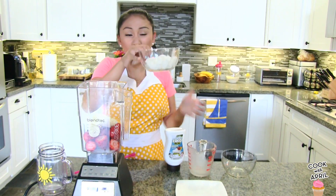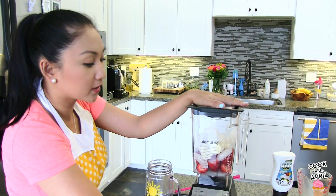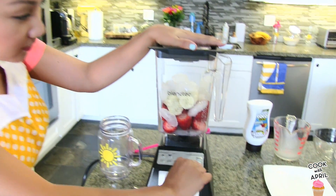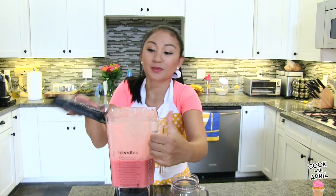And next you can add however much ice, and you're ready to blend it. I'm going to go ahead and use the smoothie button and blend it all.